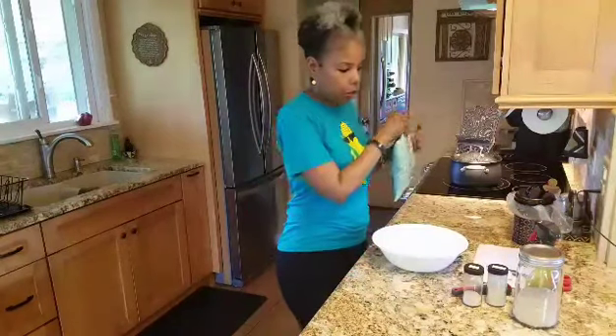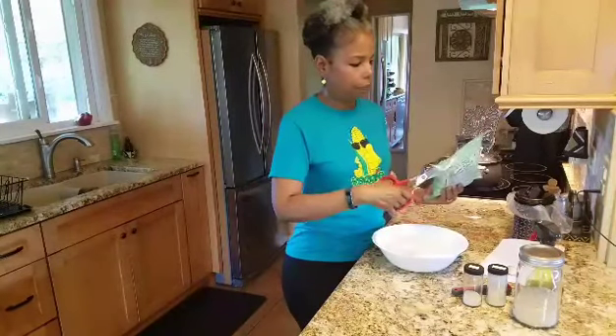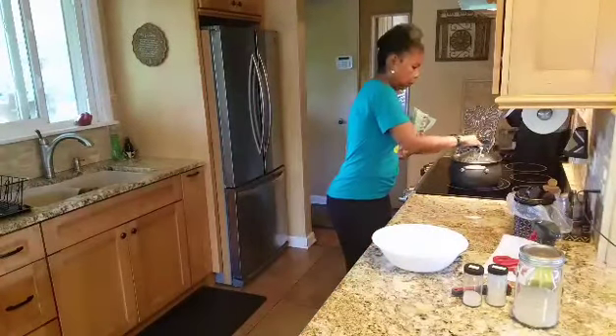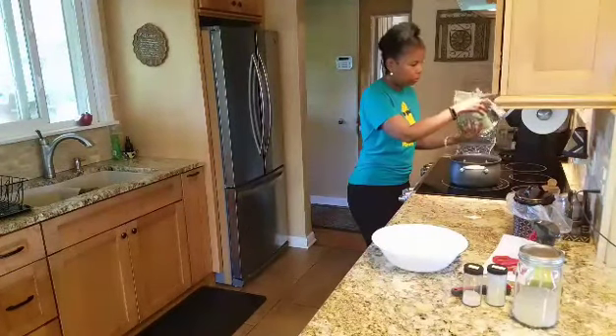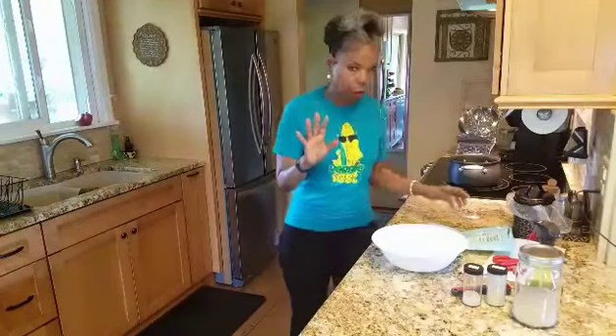I submerge it in boiling water for about three minutes — doesn't take long. Make sure the water is rolling so the bubbles are rising. I'm just going to drop it in, and that's it for two minutes. We'll be back in two minutes.